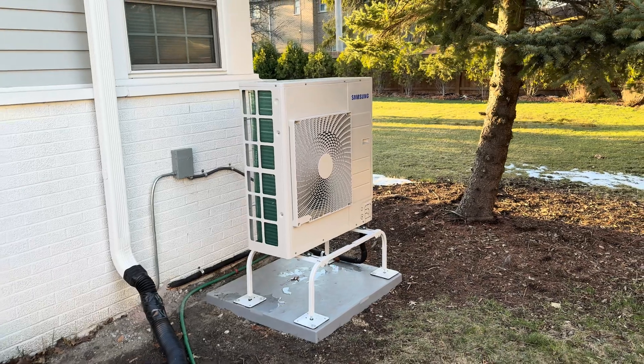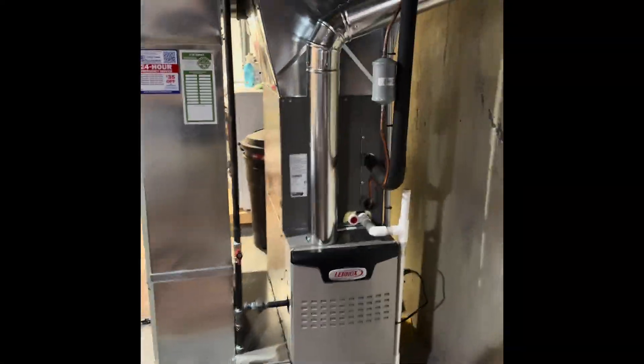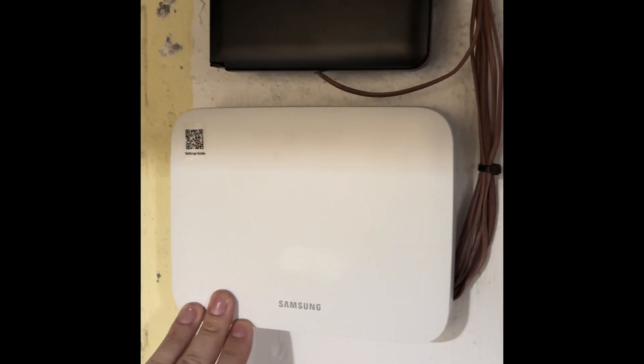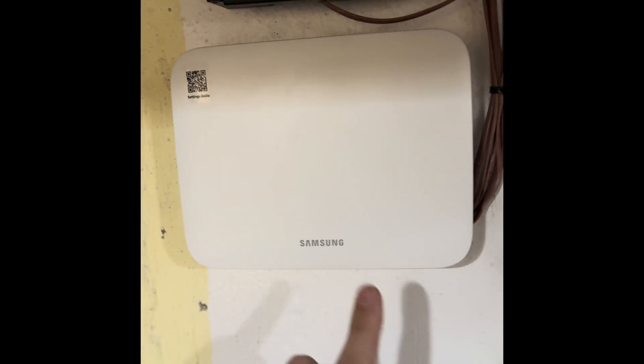We're in the basement now. Here we have our gas furnace, our regular coil which is a Lennox coil, and here we have our Samsung module. This is the module that connects our heat pump to the rest of the equipment.